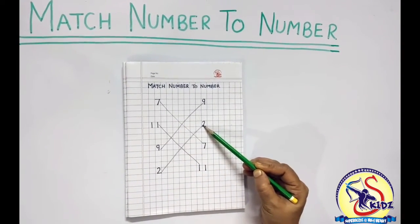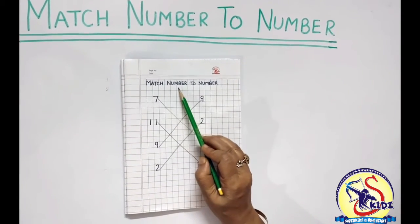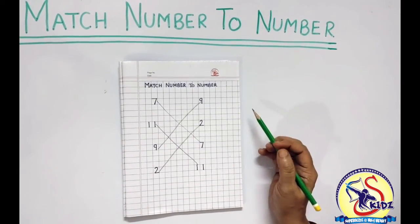We did the exercise. What was the name of the exercise? Match number to number. Bye-bye. Thank you.